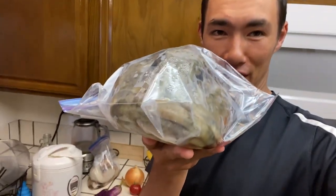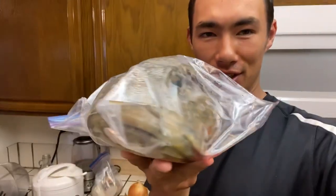What's up guys? Today's video we're going to show you how to turn this big ol' fish head into a delicious soup.